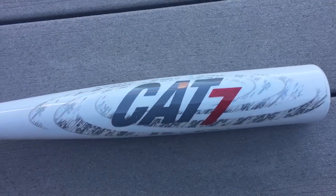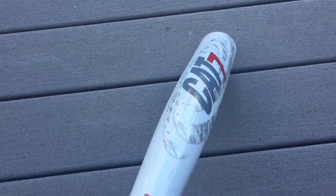Same kind of swing weight as the Cat 6, but definitely a larger sweet spot, and it's still that really super smooth, balanced feel.